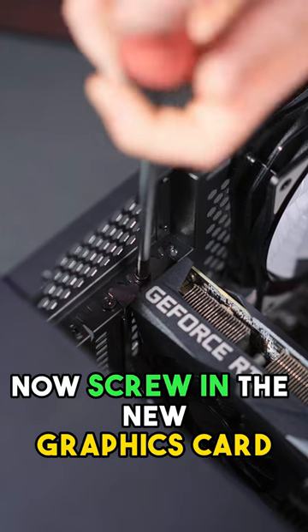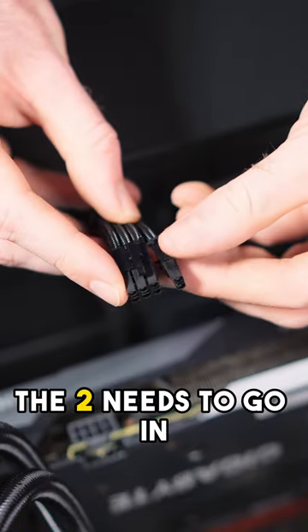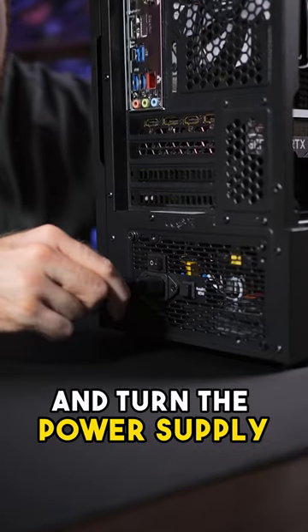Now screw in the new graphics card. Notice these cables are two pins and then six pins — the two needs to go in before the six. Now plug in the graphics card's power cable.